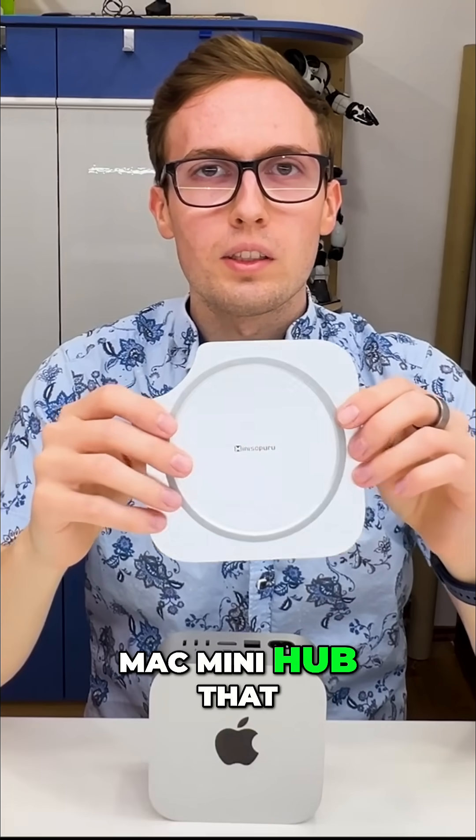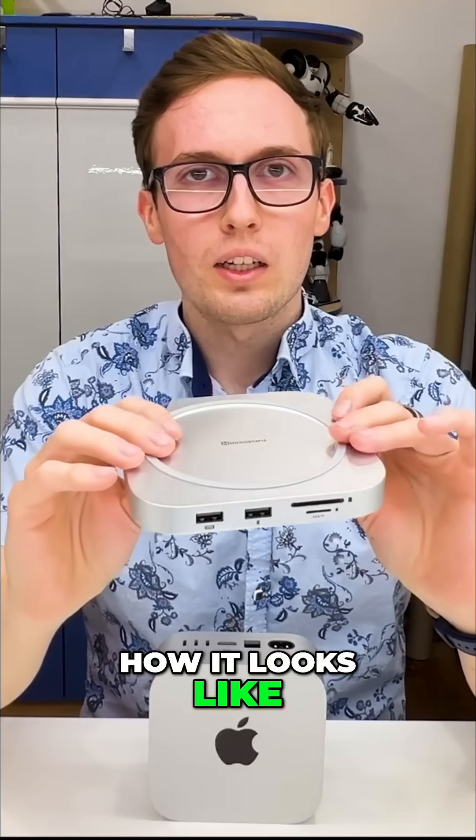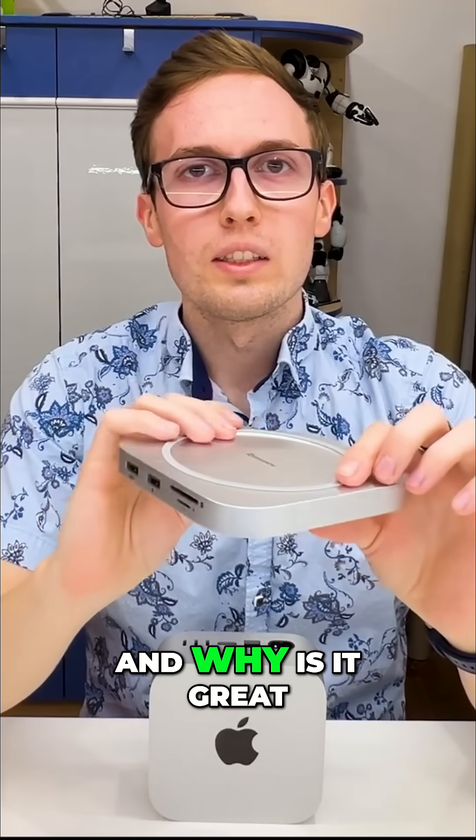This is a nice Mac mini hub that I found on AliExpress and I want to show you how it looks, what it can do, and why it is great.